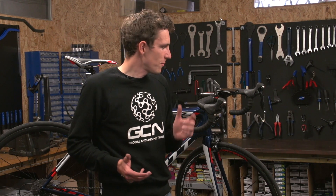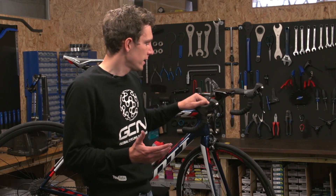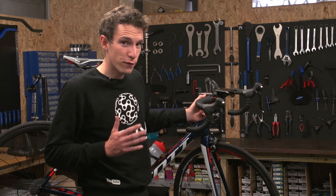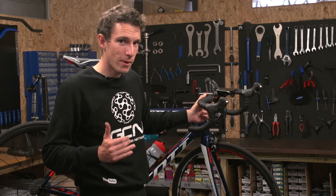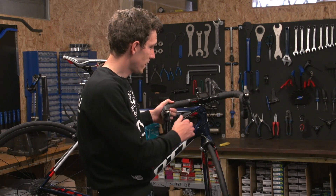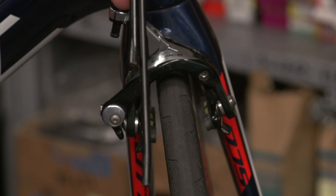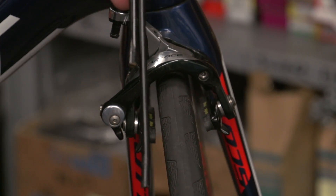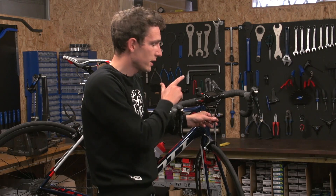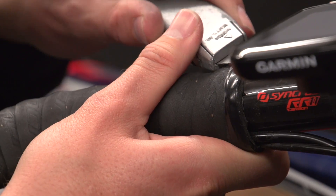With the inner cables removed, the unfortunate reality is that we're likely going to have to untape our handlebars in order to swap the cable outers over. The cable outer that used to house your front brake is now going to have to do the back brake, and therefore it's going to have to be the right length. Unfortunately, as you can see, it's not. If by some quirk of fate you're in luck, then you just have to replace the cables the right way around.